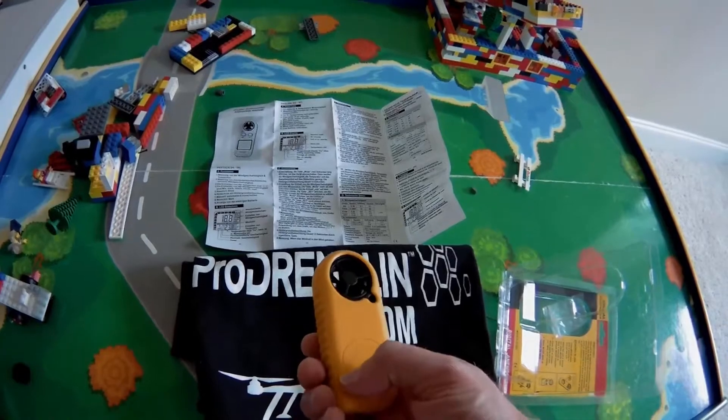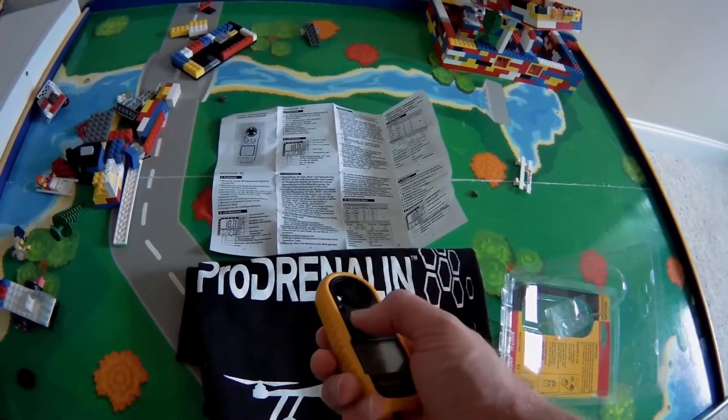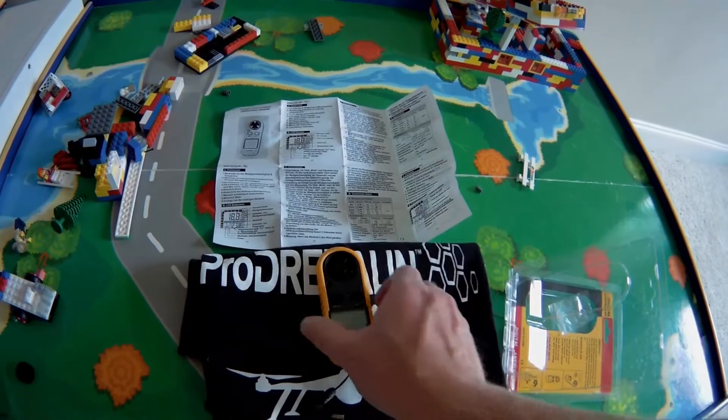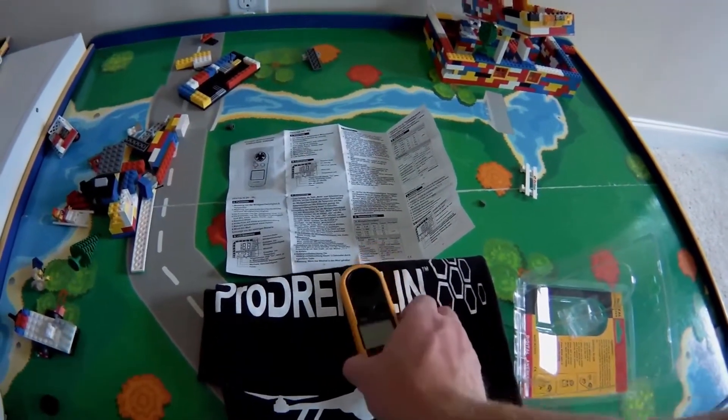Very simple to use, very easy to set up, and very straightforward. I'm excited — I like it. This is going to come in handy when I'm out at the field and people ask how windy it is. We can just pull this up and look at it instead of having to rely on a mobile data plan for something like the local forecast.